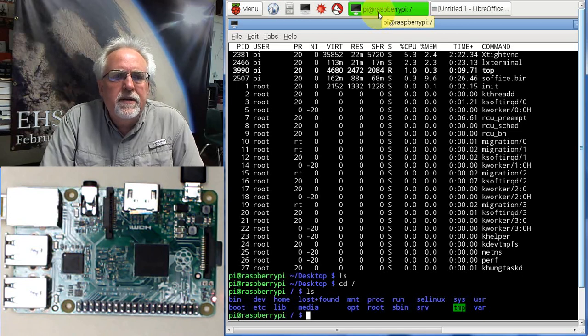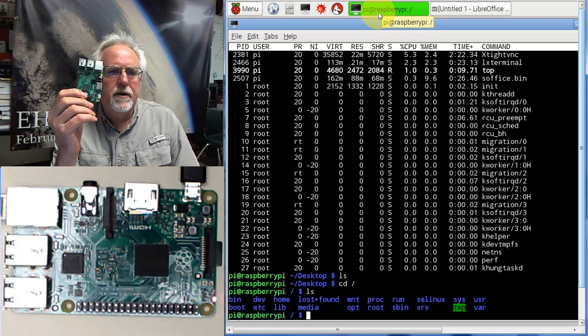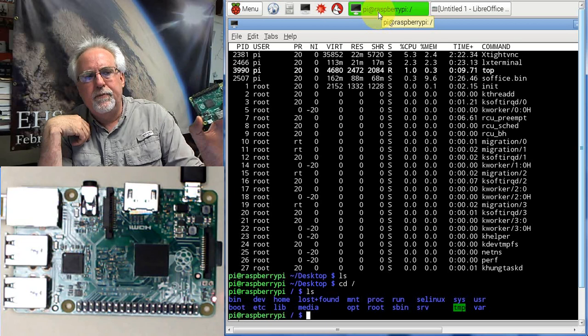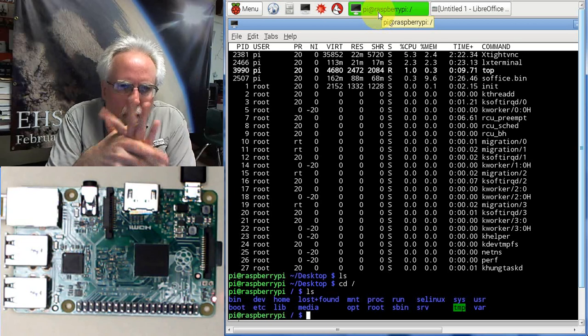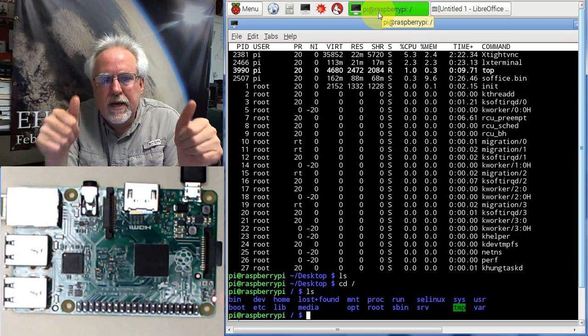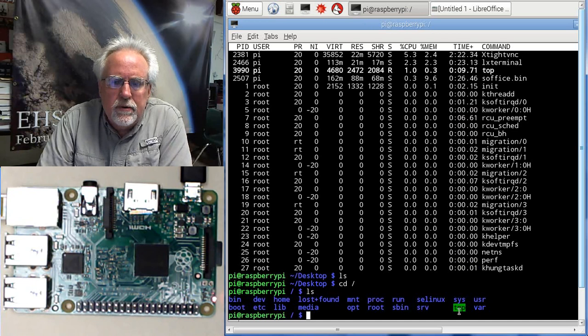Tune in for our next lesson. In a couple of days I should have the next lesson up, which will actually show you how to download the operating system to the SD card and boot up the Raspberry Pi. Paul McWhorter with TopTechBoy.com — hope you'll think about subscribing to my channel or maybe giving me a thumbs up on the video. Take it easy guys, and we will see you on lesson two.